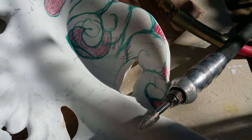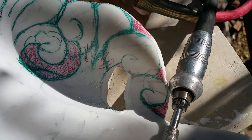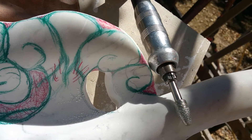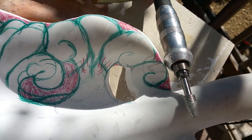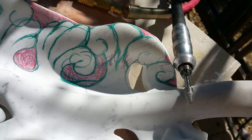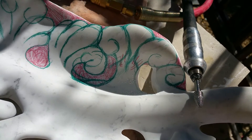I sort of used the outline I drew as a guide, but I'm very liberal — I don't have to stay within the lines. I'm what's called a direct carver, meaning I sort of go right to the piece and just start free-flowing.